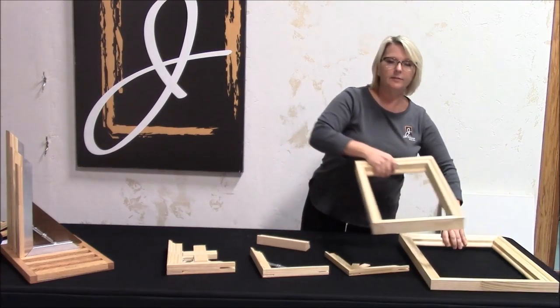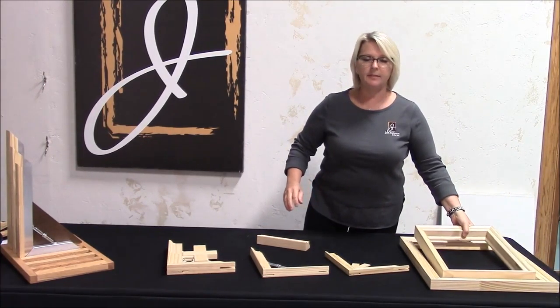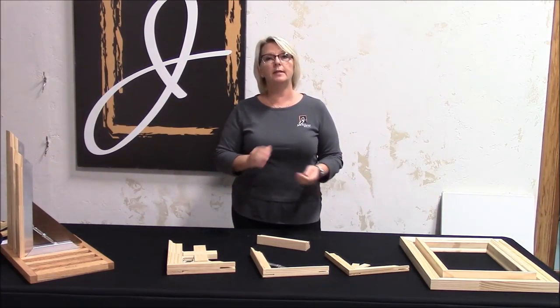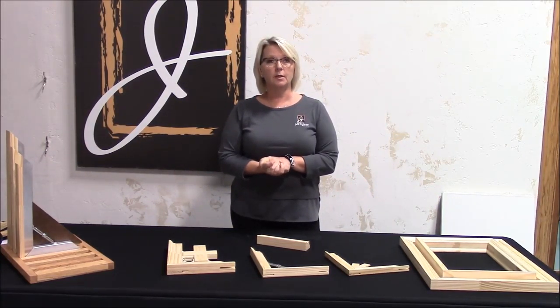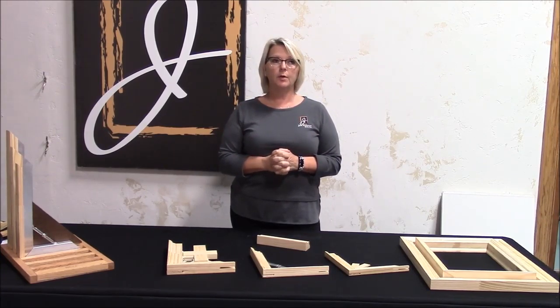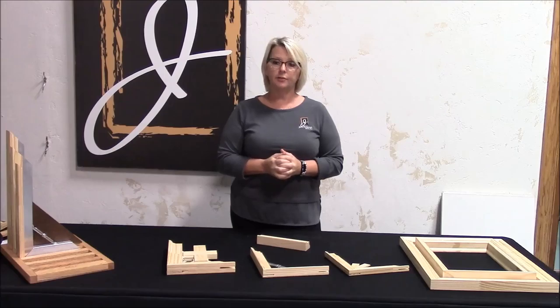The double profile is only available in 12 foot lengths, but we're more than happy to cut it down to say eight and four or six foot lengths so that it is UPSable or FedEx ground. Otherwise, if we go beyond eight feet, it will have to ship by truck.